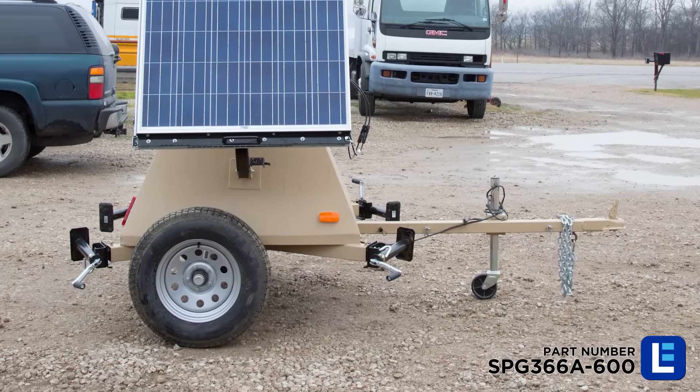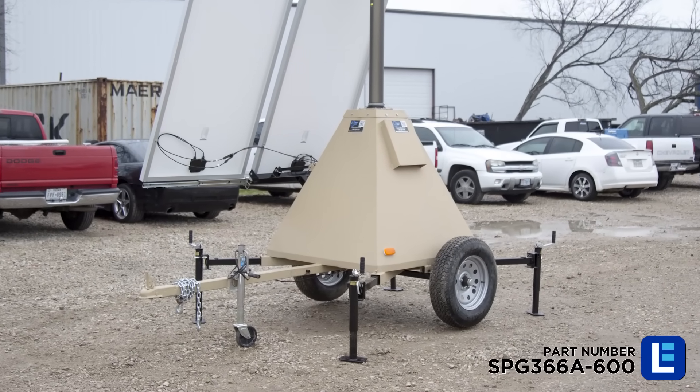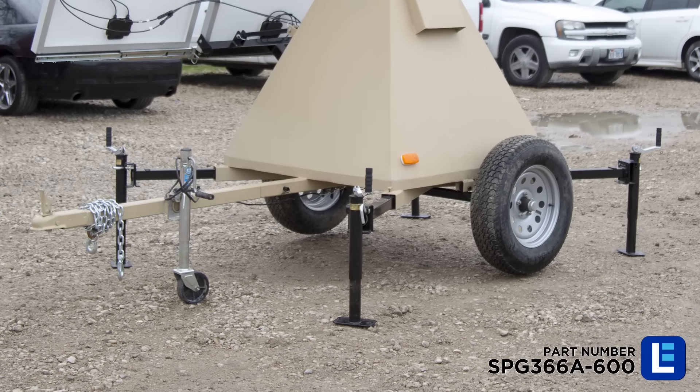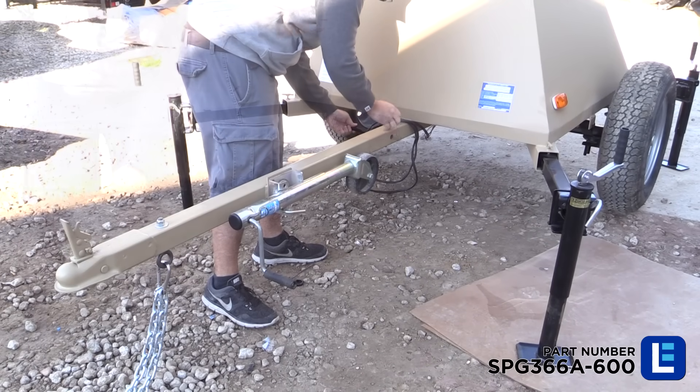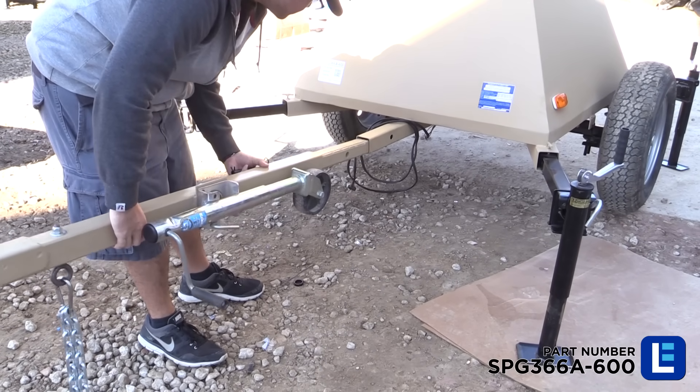Disconnect the trailer from its tow vehicle for full deployment. If necessary, the tongue can be removed for secure long-term installations. This can be done by removing the pin and tow cables and sliding it out as shown here.